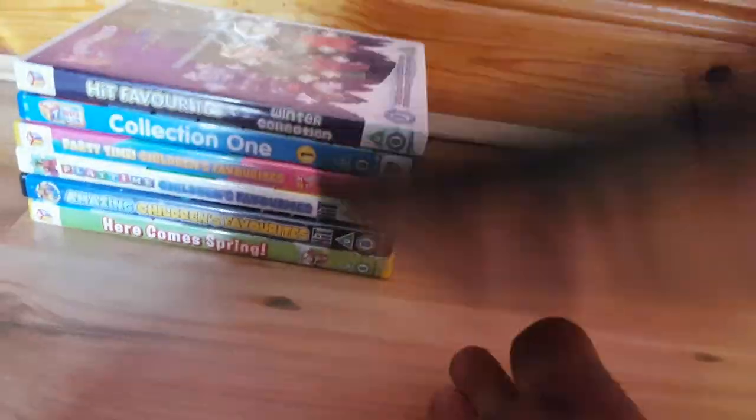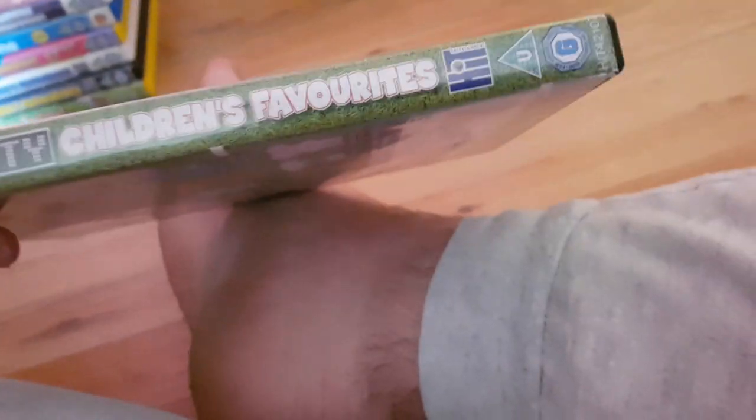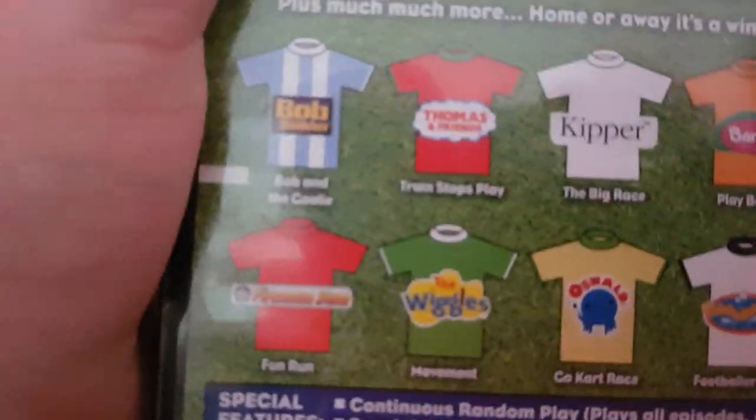Here's the next one: Sporty Children's Favorites. Here's the front cover with Thomas, Bob the Builder, Fireman Sam, and Pingu. The spine is on the back and the Thomas and Friends episode is 'Train Stops Play.' Unfortunately there's no disc — I think it's in the living room, not sure.